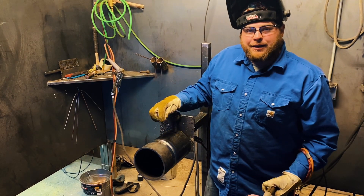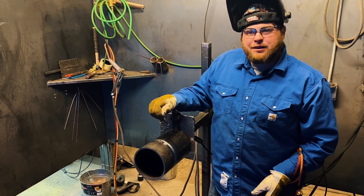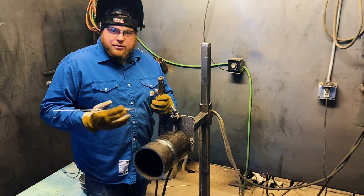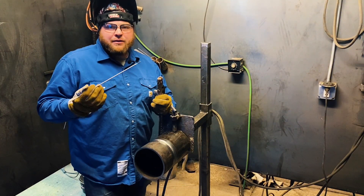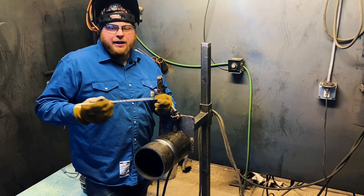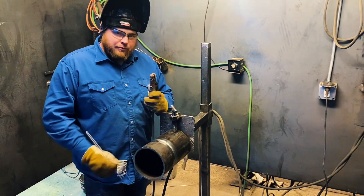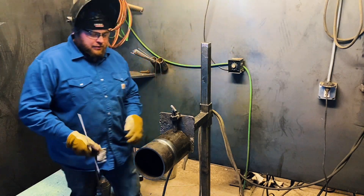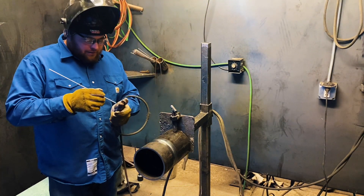Now that we've got our hot pass in, we'll get our TIG rig rolled up and get everything switched over for some 7018. We're going to be running 3/32 7018 on the Lincoln Excalibur. I went ahead and adjusted my heat back down to about 90 amps, so go ahead and put a fill pass in.